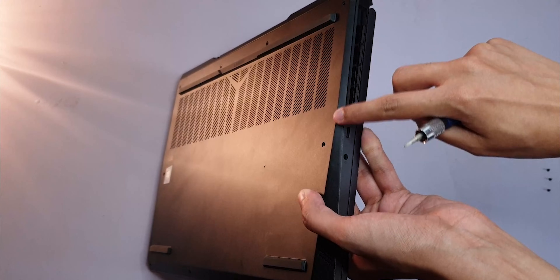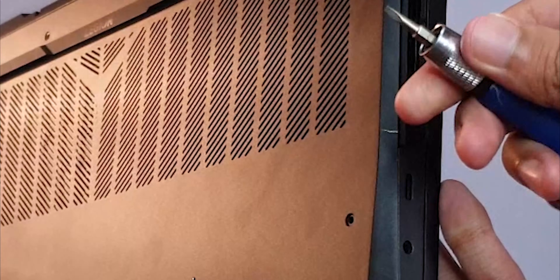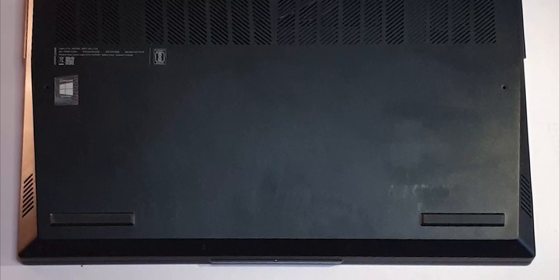I tried to pry it open with my screwdriver bit, but metal on metal is not a good idea as it leaves scratches. You're supposed to use a plastic prying tool of some sort, so that it doesn't scratch the metal back panel.